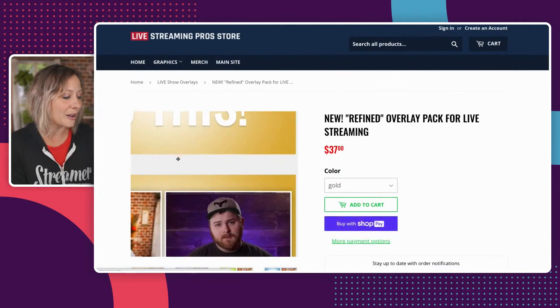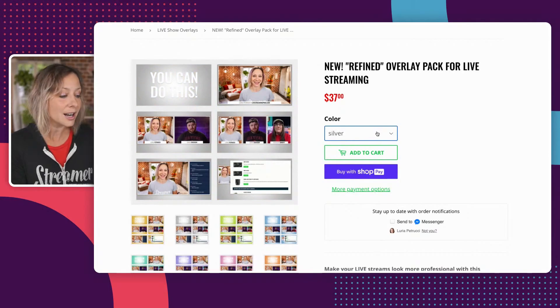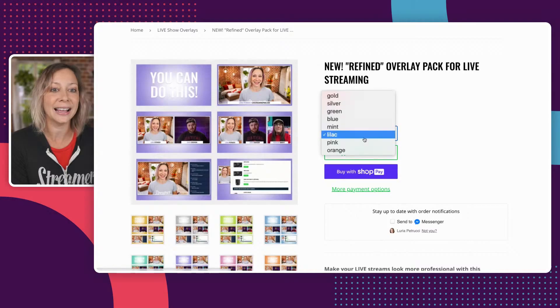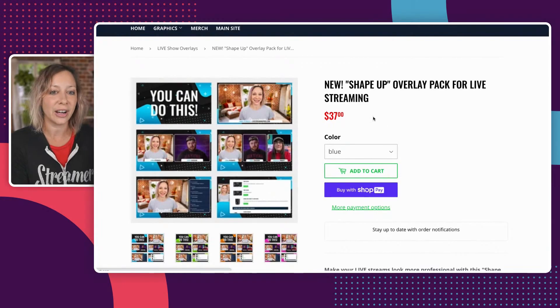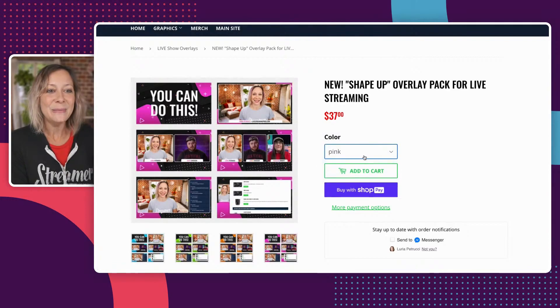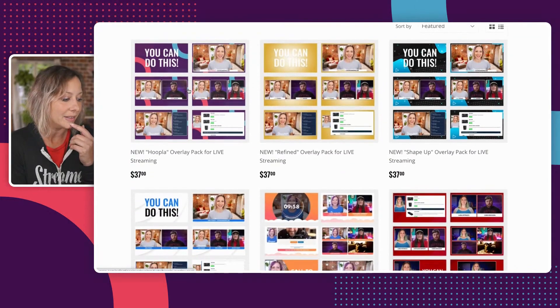And then there's the new Refined package in gold or silver. You can make this your own. Lilac, pink, orange. This one is super cool — I think this is a very unique design right here. Green, orange, pink, purple, red. I love these. These look really, really cool. These are so different than anything else we have in the store.